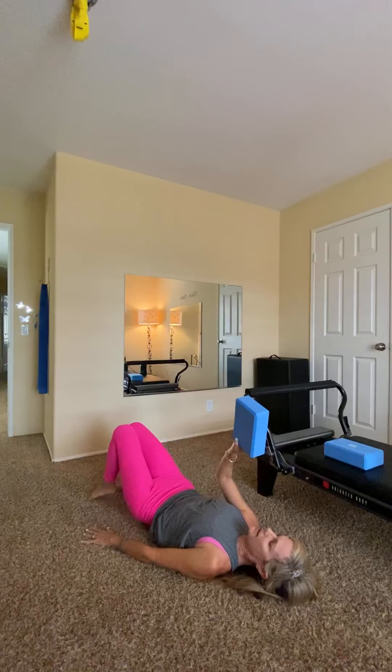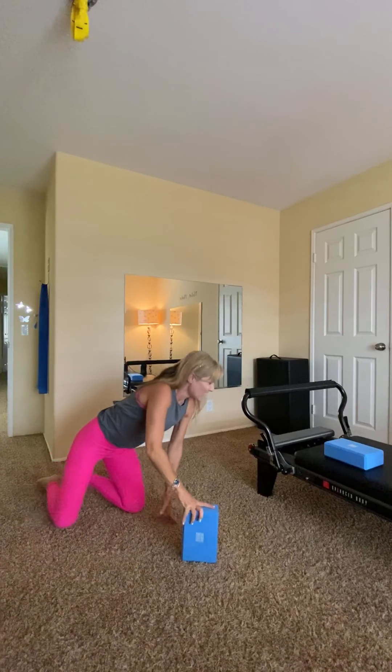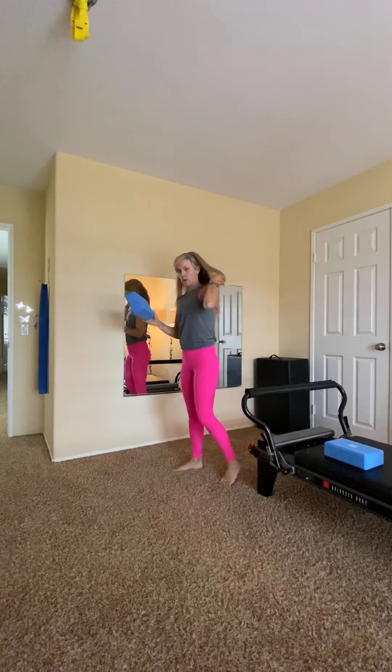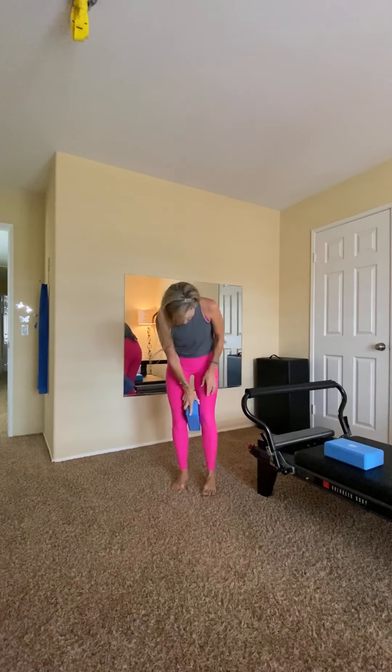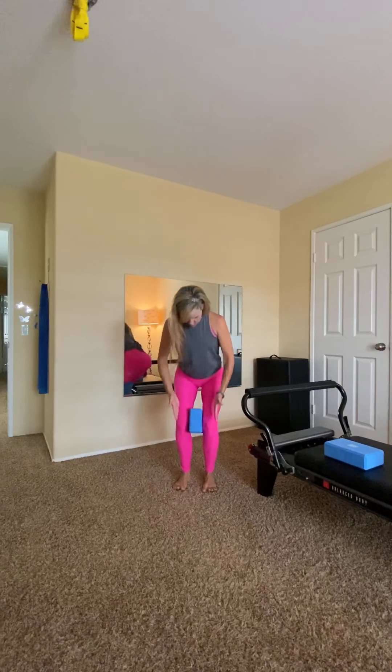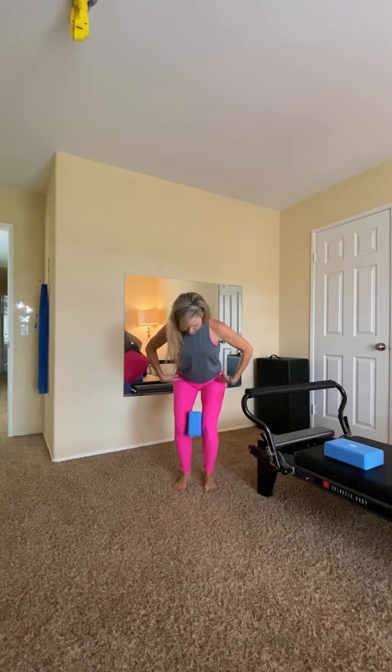I'm going to grab the block, carefully come up to one side, and come up to standing. Another great thing you can do is place the block between your legs standing — again, it helps keep alignment: hips, knees, ankles. If we want to work on our squats, it's going to assist in making sure my knees are tracking in the proper placement. I'm squeezing into it, firing my inner thighs, and I'm able to fire up my glutes, my quads, my hamstrings. A great tool to work on our squats.